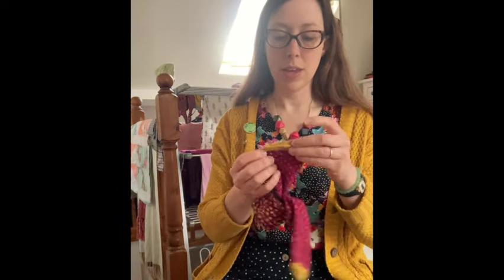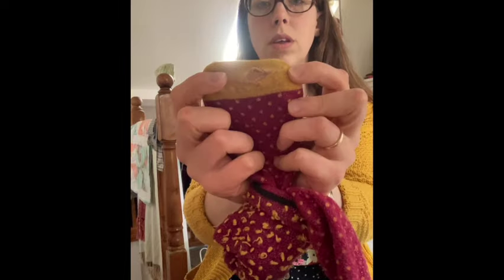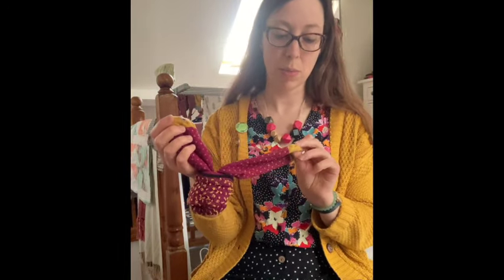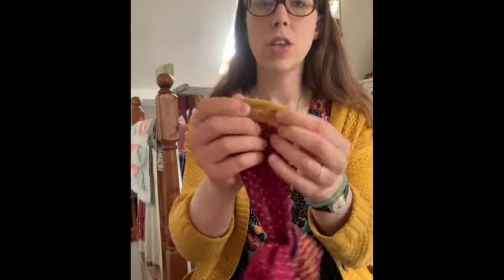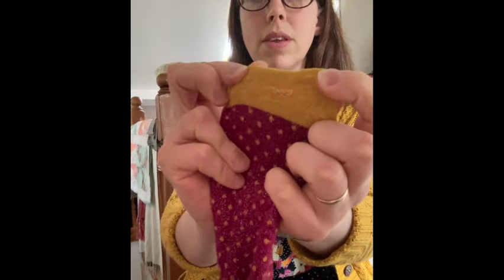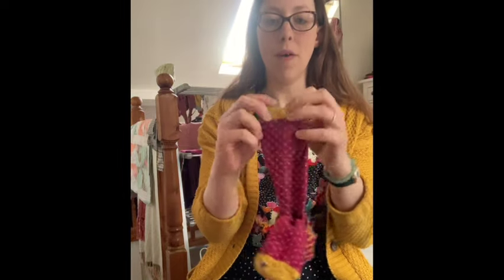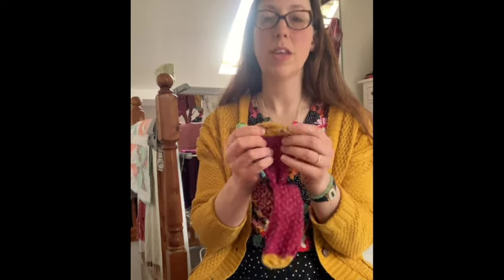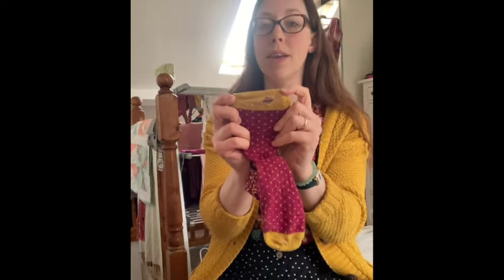So in the hand sew pile I have a pair of socks with a hole in them. They're perfectly fine apart from that - I just need to stitch up the hole, which I've already done slightly crudely on another pair but it did the job and means I get a little bit more wear out of them. I'm not going to get into invisible darning - if I can fix them and get more wear out of them, that's a win.